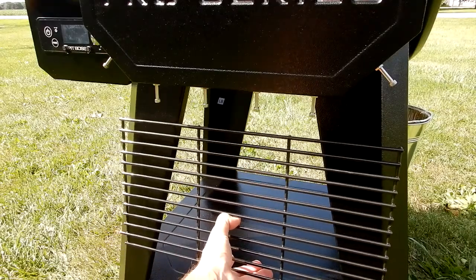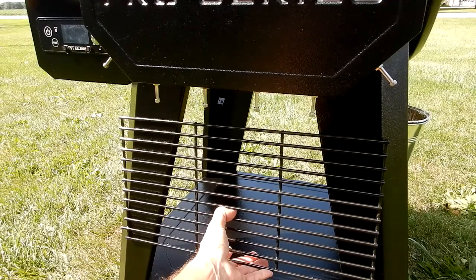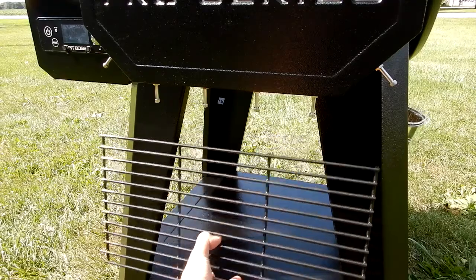I want to hook it on the legs down here. We're going to be using some modified eye bolts and some rubber bumpers, and I'll show you how that's going to be done.